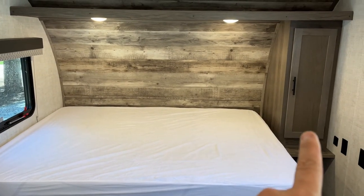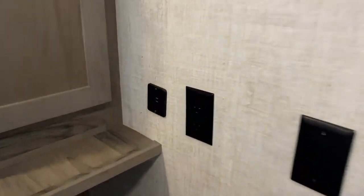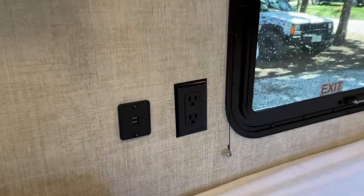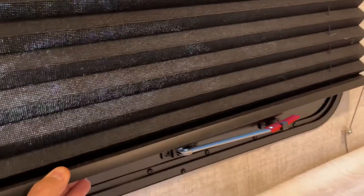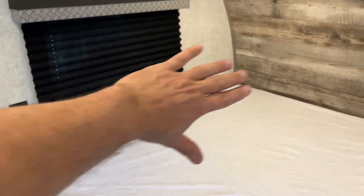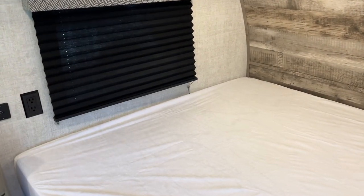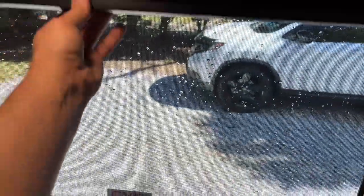You're going to have a closet over here with some hangers so you can hang some clothes. You're also going to have 110 outlets as well as USB on this side with a nice little shelf, and over here you're going to have 110 outlets as well as USB. The blinds are night blinds — all you do is reach up and pull them down. Most everyone sleeps with their head this way, so just be gentle on the blinds.